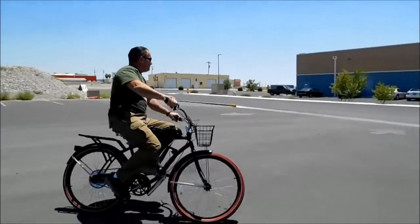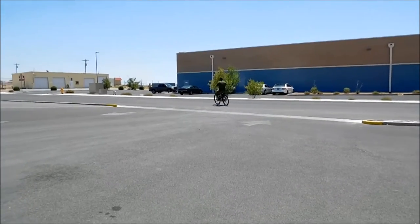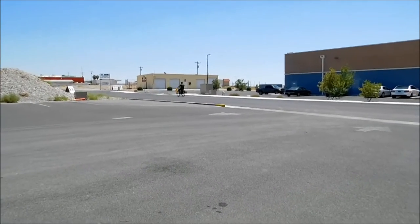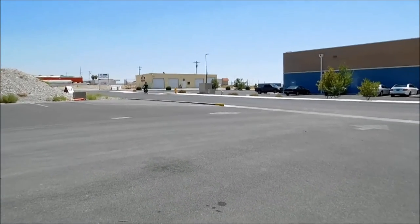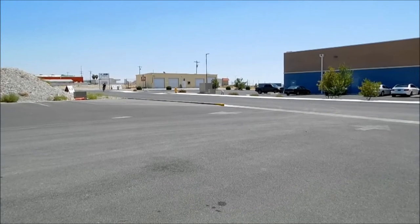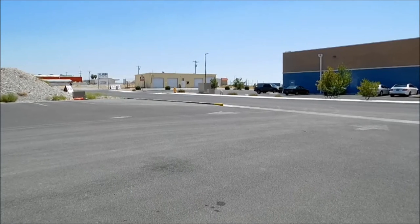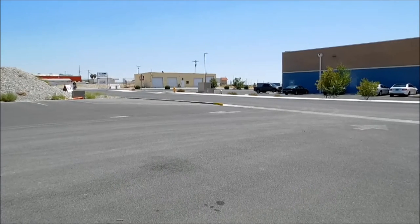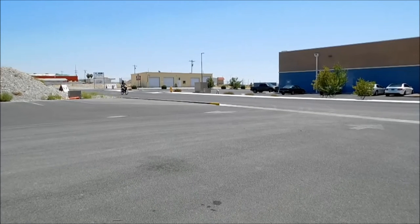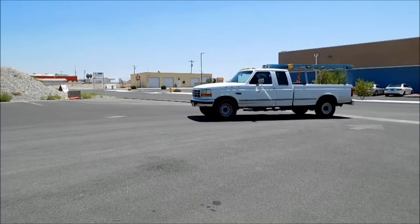There he comes. There you go. And he's riding away. Hope he remembers to come back. You get the idea — it's a neat little kit. It just bolts right onto any bicycle that has the proper dimensions on the inside there. I believe they give you that information on the site, and we can also get you that information in the description below.